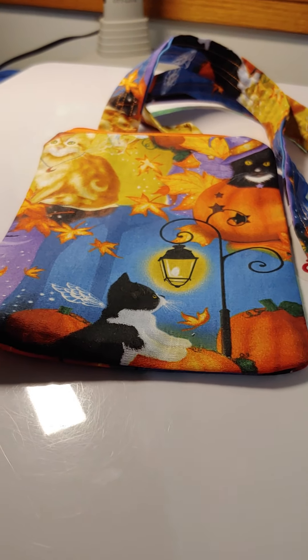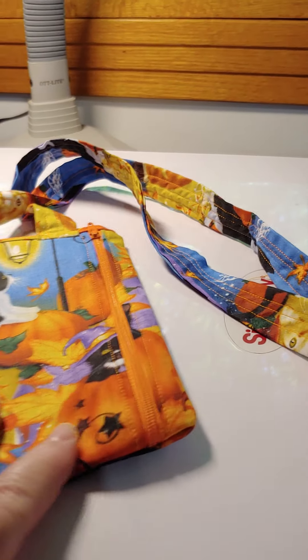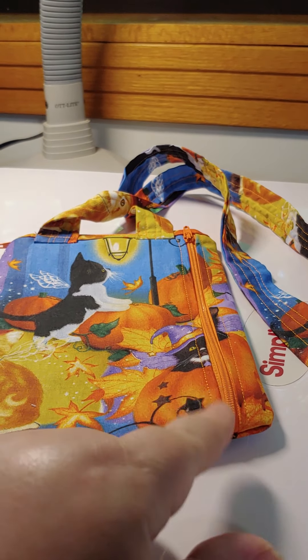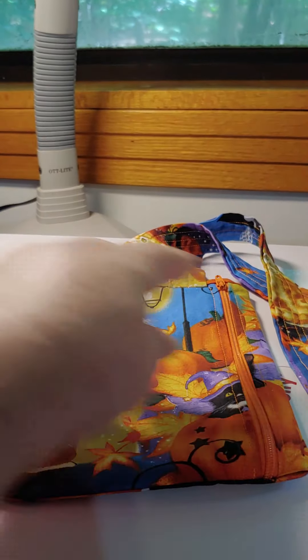Welcome to Stitching with Cindy Botts. Let me show you my newest creation. This is a foam pouch for Halloween. What's different about this foam pouch is that I decided to put a pocket on the back that has a vertical zipper.